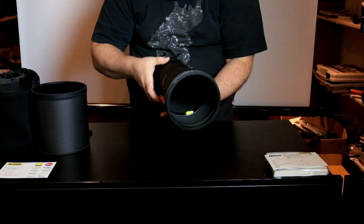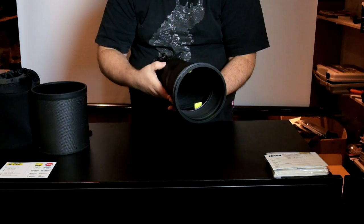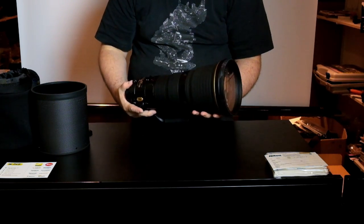This is a long reach for the focus — it's quite long. No stop of course, it's an AFS lens. But long reach — it's really well built.